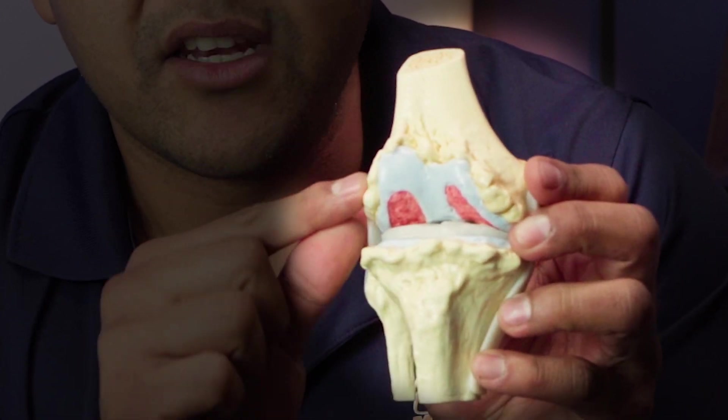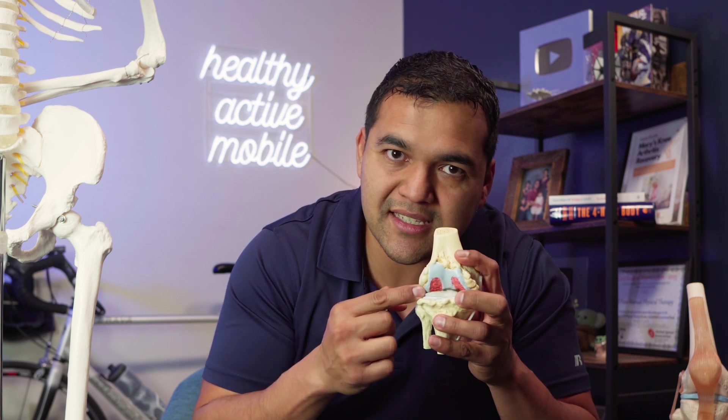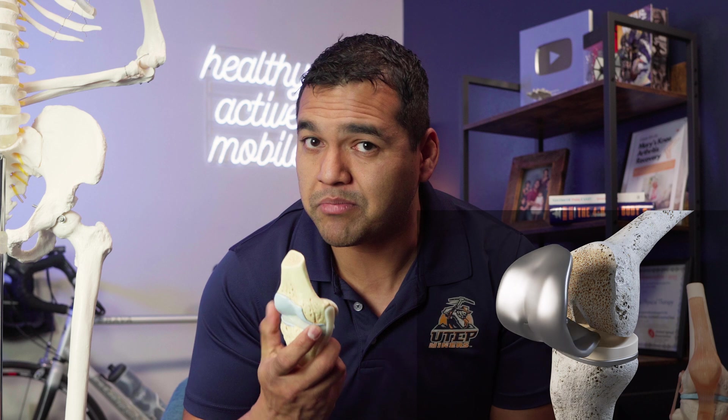By the time you get to severe end-stage arthritis, you have all these big gnarly edges around the sides. When thinking about treatments for a knee like this, surgeons are thinking of cutting it out — that's why a joint replacement is often recommended. At an earlier stage, there might be some arthroscopic procedures that are not joint replacements that could help, depending on what your doctor recommends.